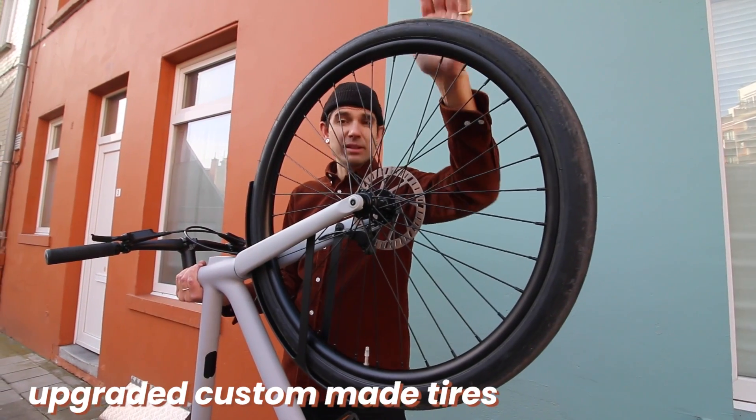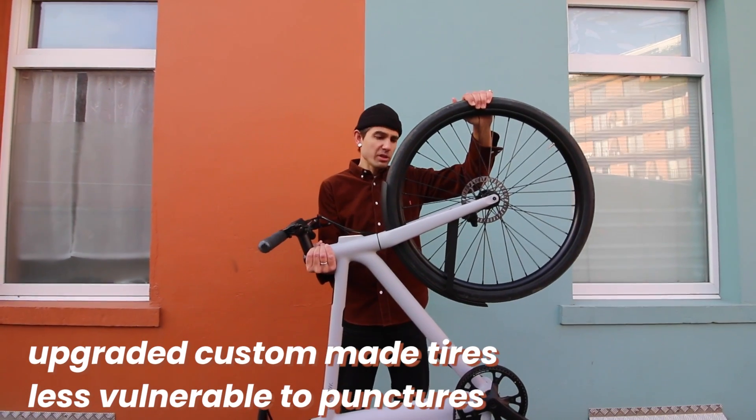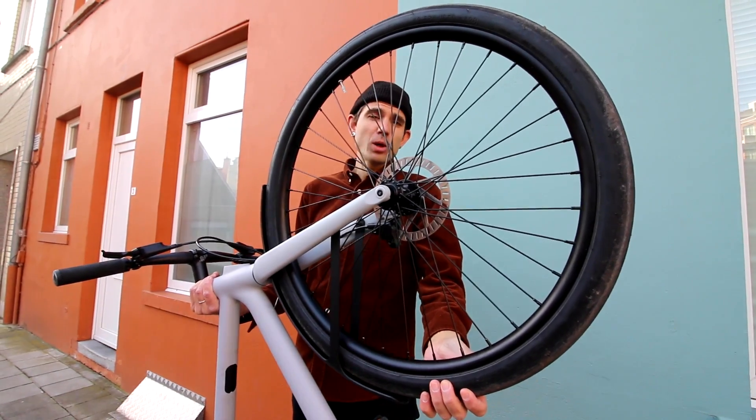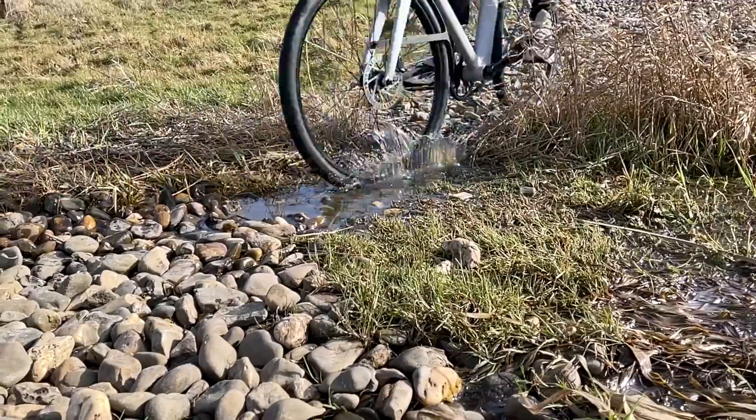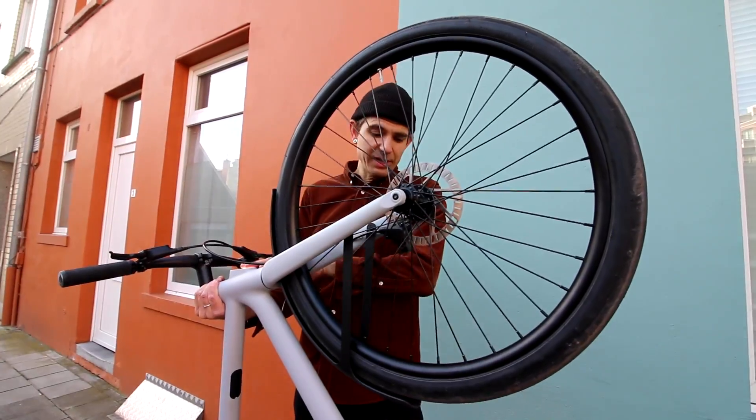Cowboy has also upgraded to custom-made tires that should be less vulnerable to punctures. Although I never had a puncture with mine, the difference I noticed is that they're a bit better on cobblestone — and that's a big plus because the Cowboy doesn't really have suspension.